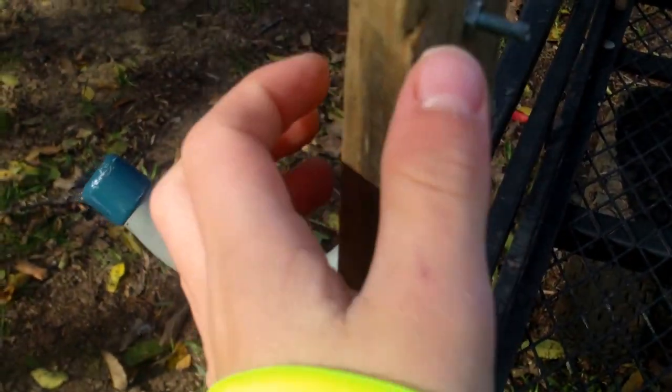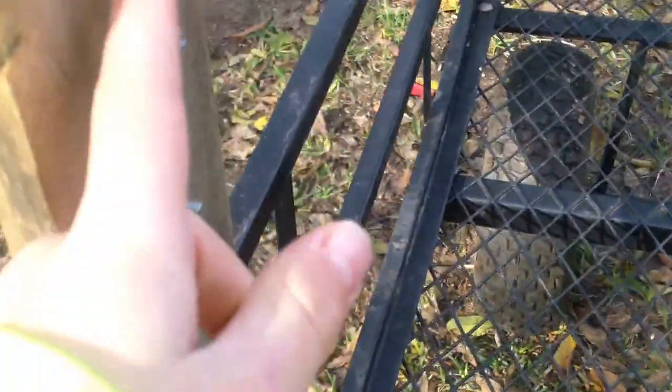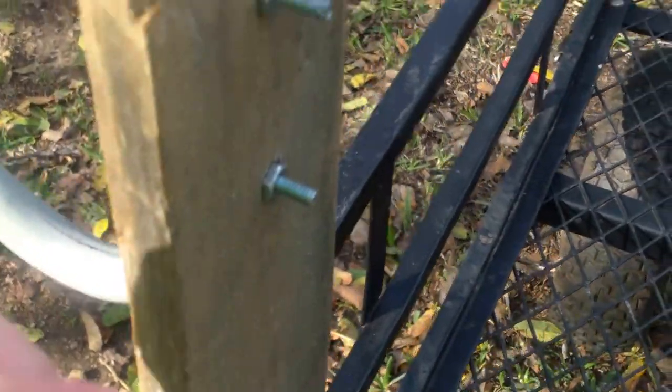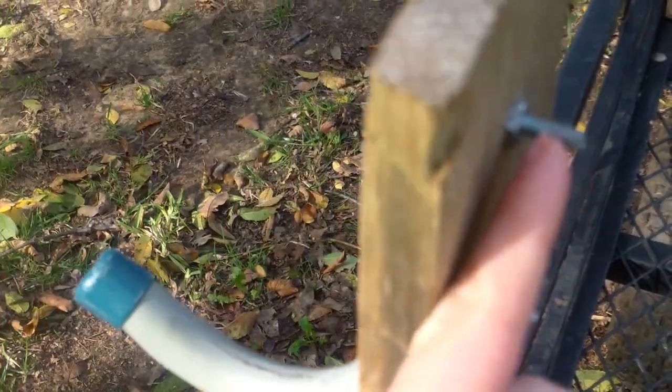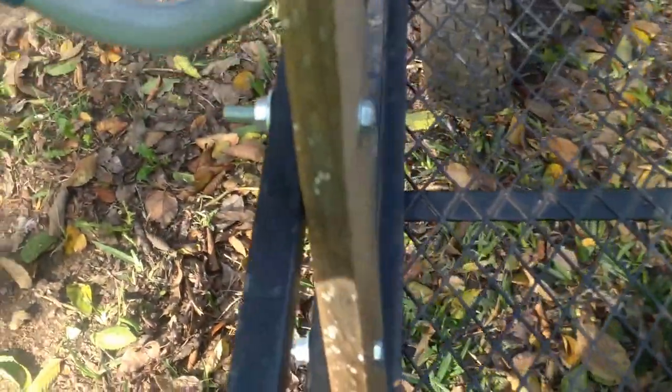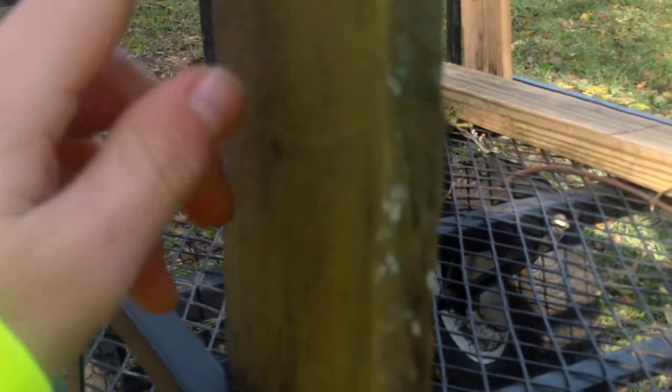The bolts are maybe one and a half to two and a half inches. Anything under an inch won't work because it'll only stick out to about right there. This one is a thicker bolt — about a two-inch bolt with a nut and a washer.